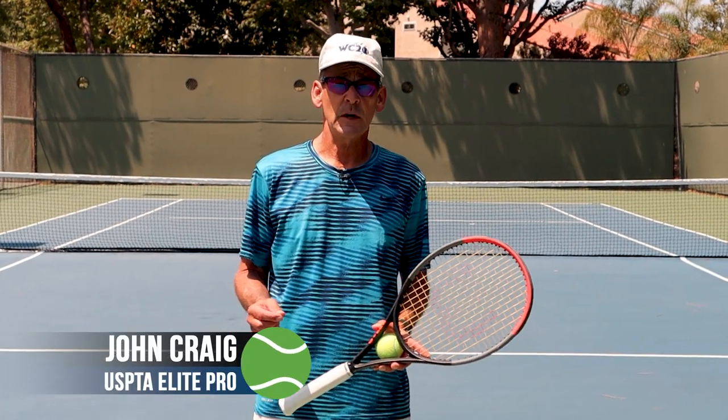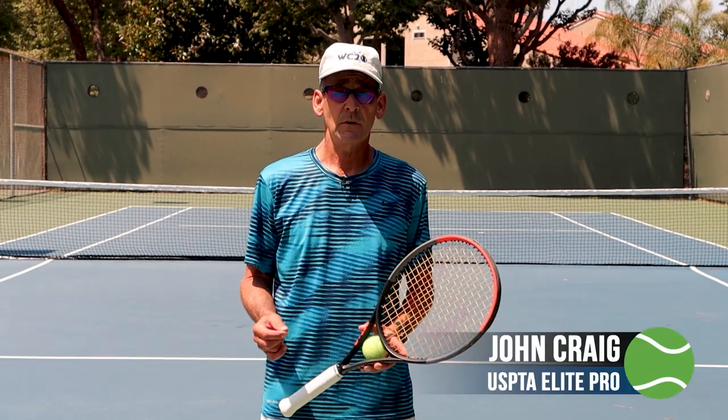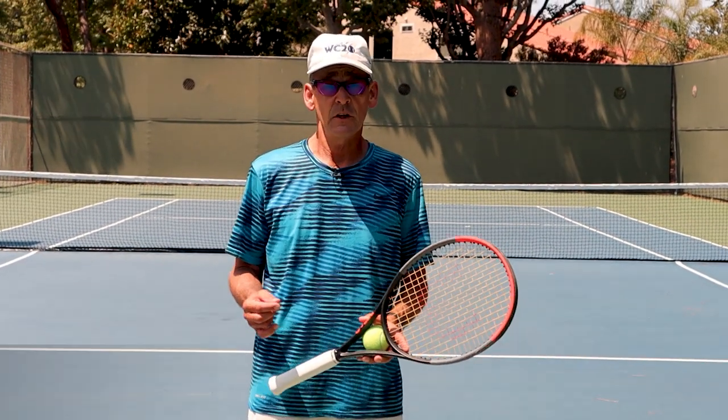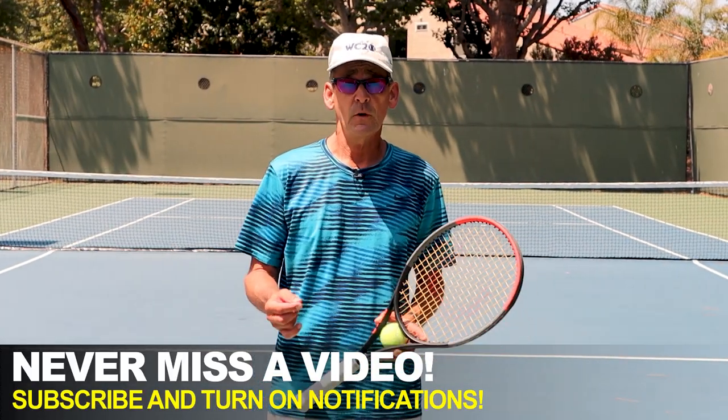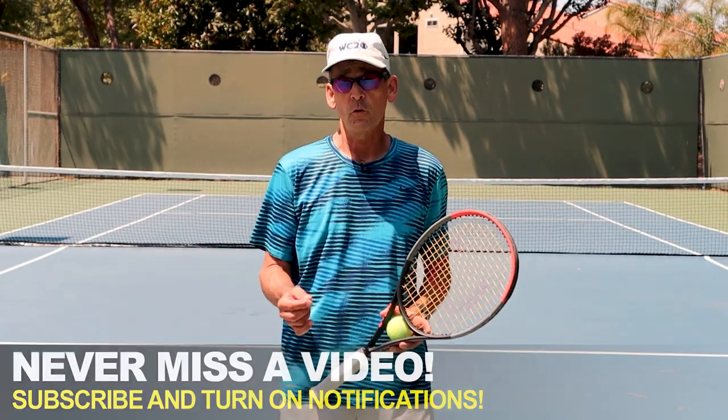Hi, this is John with Performance Plus Tennis. In today's lesson, we're going to review and talk about the J-Toss. We had one of our loyal subscribers here on the channel ask: is the J-Toss a legitimate movement on the serve? So I'm going to break that all down for you today, show you what the J-Toss is all about, and why or why not you shouldn't use it on your serve.